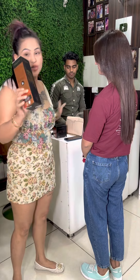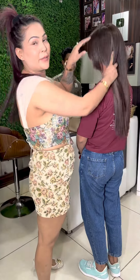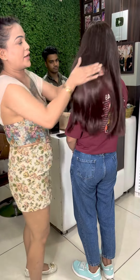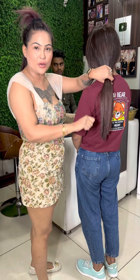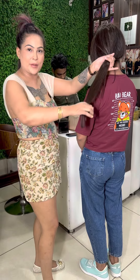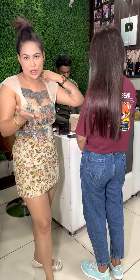You have to apply the shampoo properly, rinse it out properly, and then naturally wash your hair.